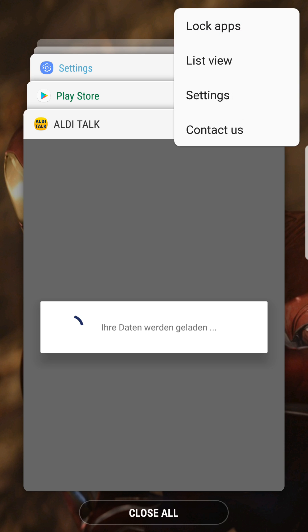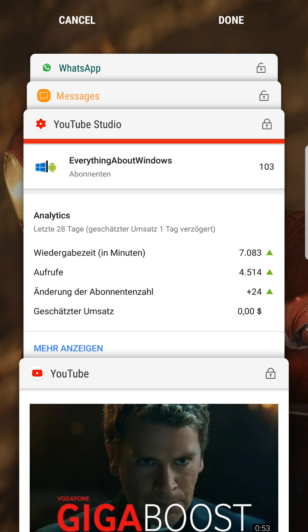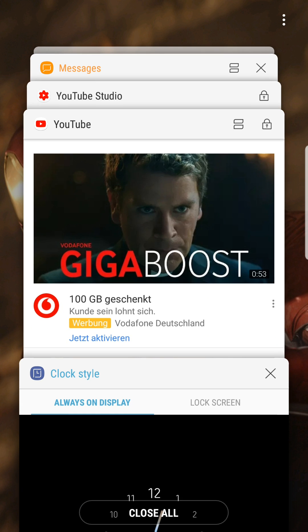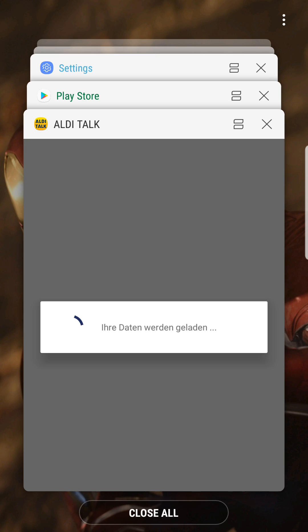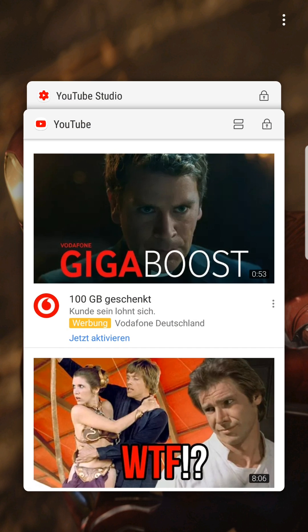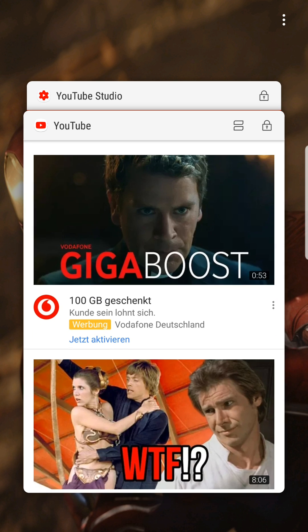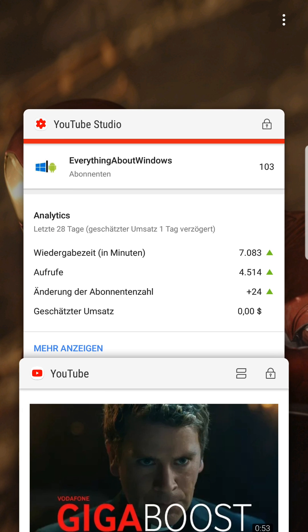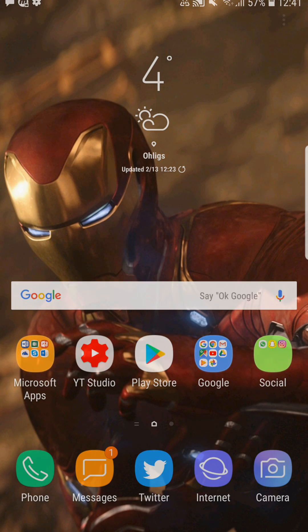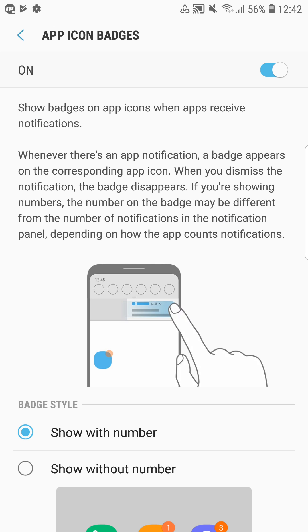Also new — like on the S8 and Note 8 — is the option to lock apps in the background. I can select apps like YouTube and YouTube Studio to stay open in the background, then tap done and they'll show a lock symbol. If I tap 'close all applications,' the locked apps won't close. If you want to force close them, you can still swipe them away individually.